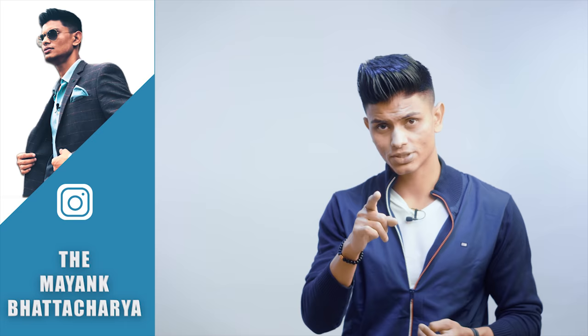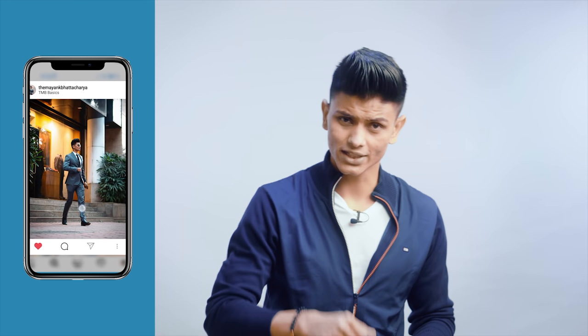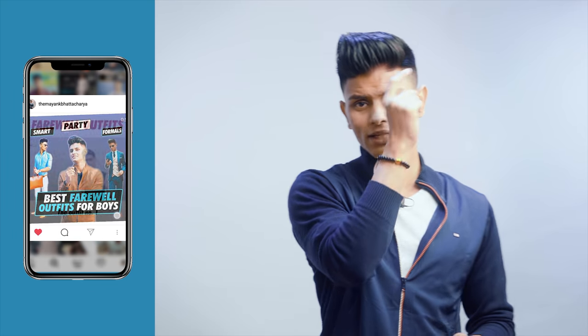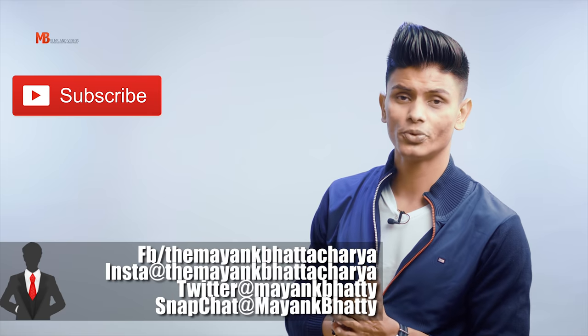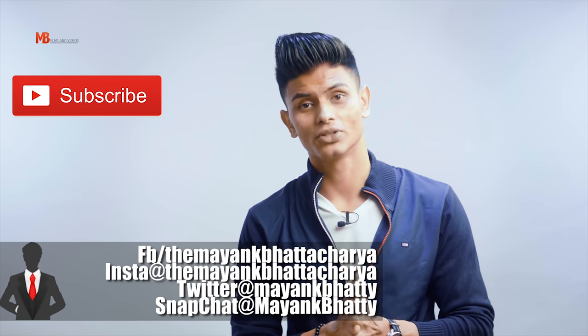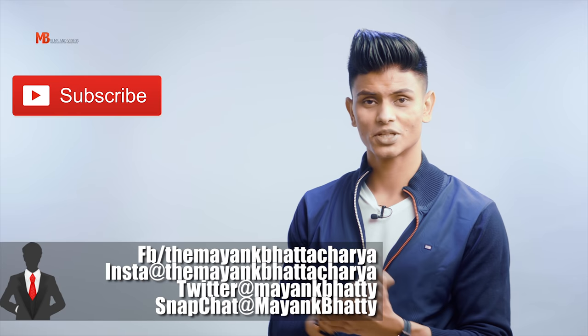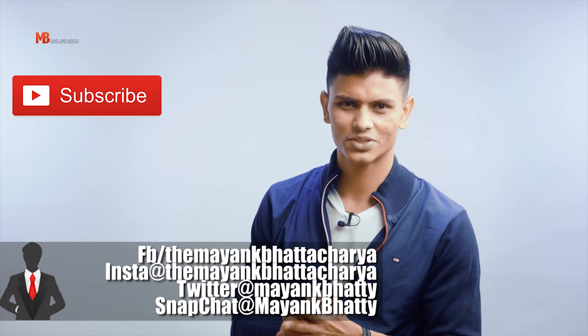If you want to watch all of these workouts, you can check out my Instagram. Go to the story section and click training — you can see my shoulders workout and all the other workouts I do on a daily basis. But for now, this is where I'll end and conclude this video. I hope you all find it helpful and it was well worth your time. My name is Mayank Basara. Thanks a lot for watching. Don't forget to dress up, stay strong, stay stylish. See you in the next one. Cheers.